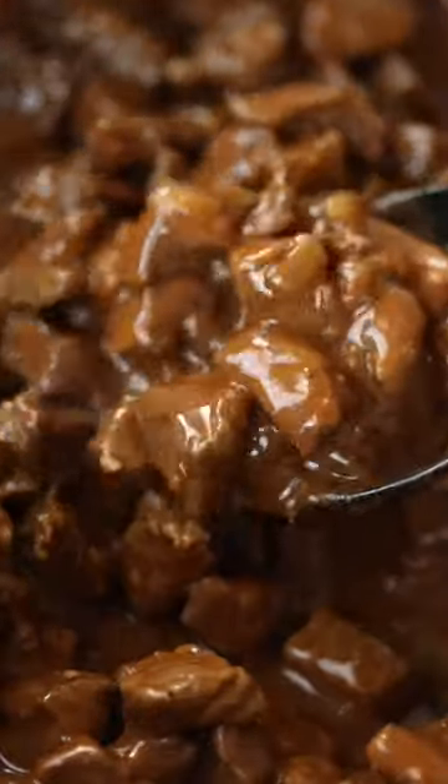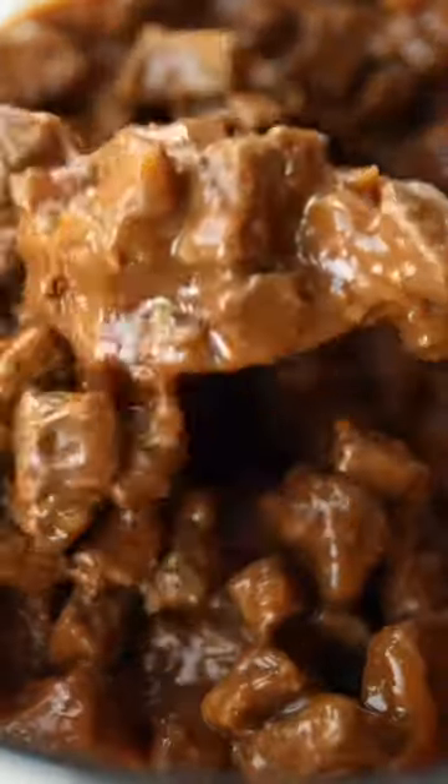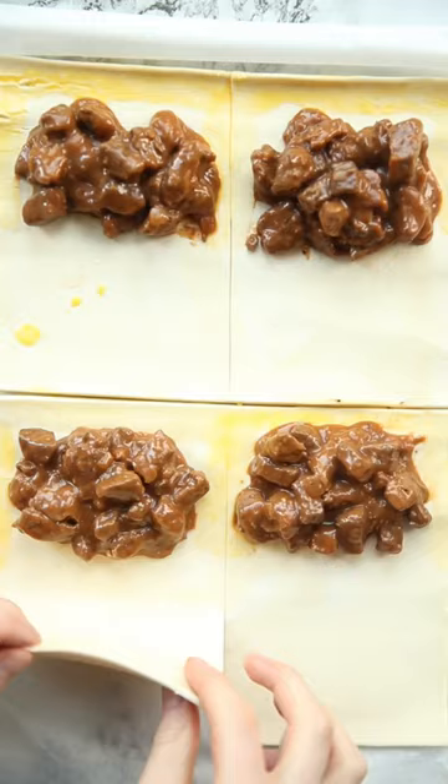And it's really important to let it cool at that point before we crack out the puff pastry. You'll just want to divide it into smaller rectangles and then add the beef to one side and then brush around with egg wash.